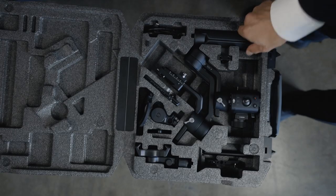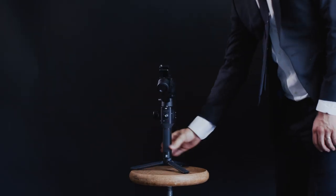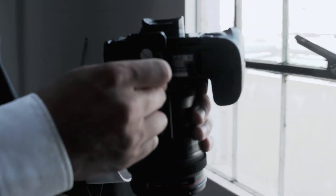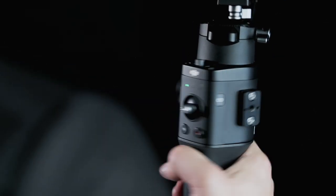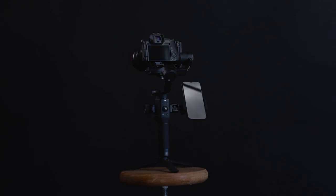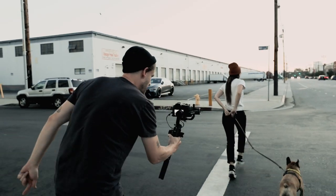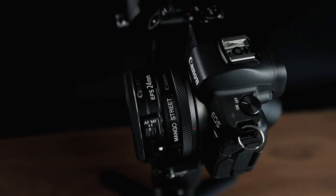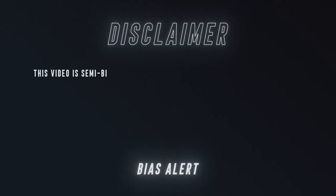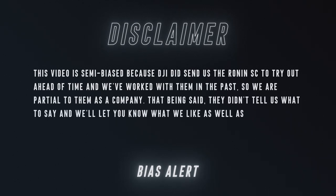Let's go. The Ronin SC is the latest gimbal from DJI. It's a smaller, lighter weight version of the Ronin for anyone who shoots with smaller, lighter weight cameras, like a mirrorless. This video is semi-biased because DJI did send us the Ronin SC to try out ahead of time and we've worked with them in the past, so we are partial to them as a company. That being said, they didn't tell us what to say and we'll let you know what we like as well as what we don't.